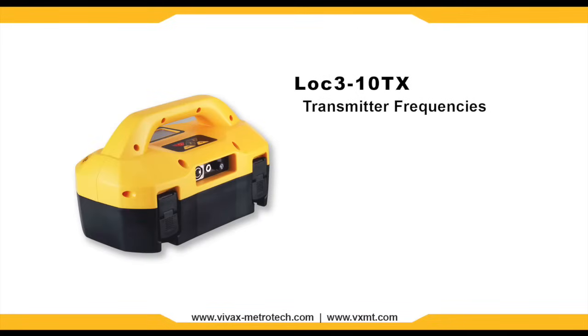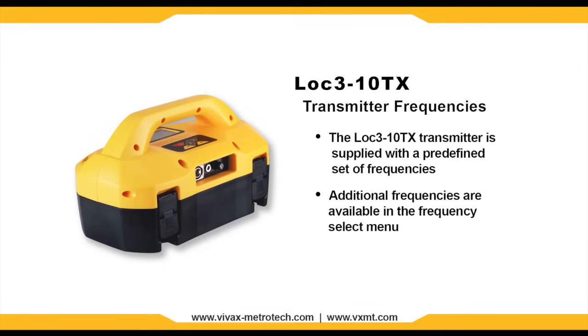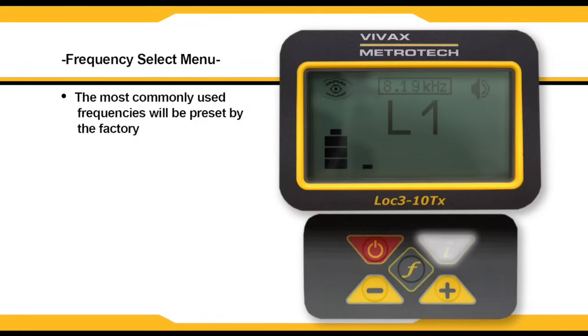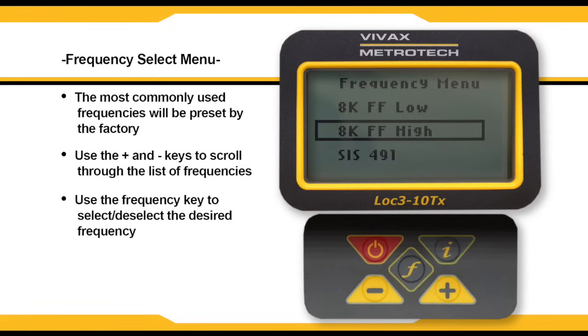The LOC310TX transmitter is supplied with a predefined set of transmit frequencies. The most commonly used frequencies will be preset by the factory; however, additional frequencies are available through the frequency select menu. Press the I key until you get to the frequency menu, then use the plus and minus keys to cycle through the menu. You can add and remove frequencies by pressing the F key, which will place an X next to the enabled frequency. These frequencies can then be accessed on the main menu by pressing the F key.